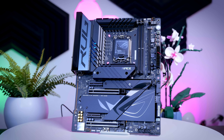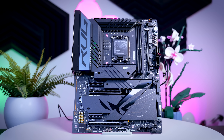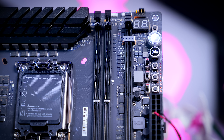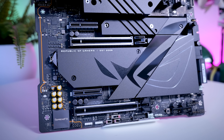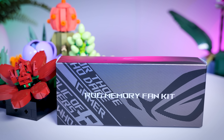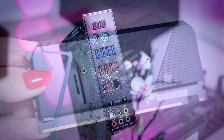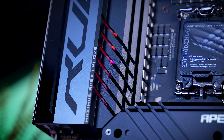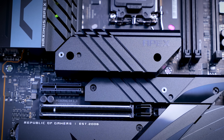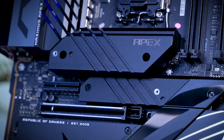The next board is the ROG Maximus Z790 Apex Encore, and this one doesn't really fit with the rest of the stack because it's a hardcore overclocking board with an even more extreme power delivery setup, a two-DIMM setup for even higher memory overclocks, and lots of little overclocking features like switches and voltage measuring points for anyone trying to beat overclocking records. You also get a separate fan bracket with a fan for your memory. You can use it as a daily driver — it gets five SSD slots and a good amount of USB ports — but just remember this doesn't have any power delivery for the iGPU, so you cannot use the iGPU and Intel Quick Sync for video editing won't work either.